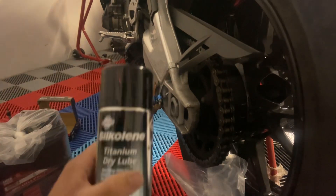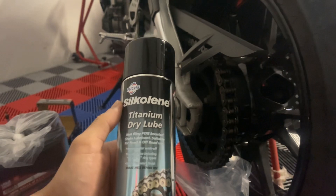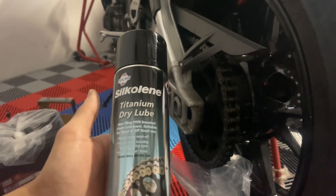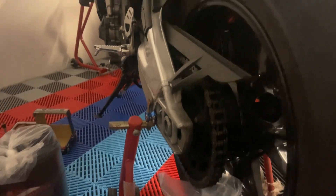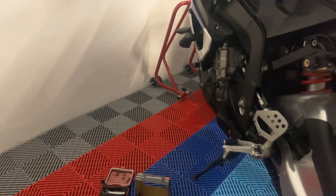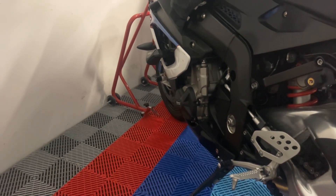So we'll be using this Silcoline titanium dry lube this time — why not give it a try? We have it in stock; just hit us up, message us, or order it online and we'll be happy to ship it out. After that, we'll move on to the regular service on the bike, which starts with taking this panel off.